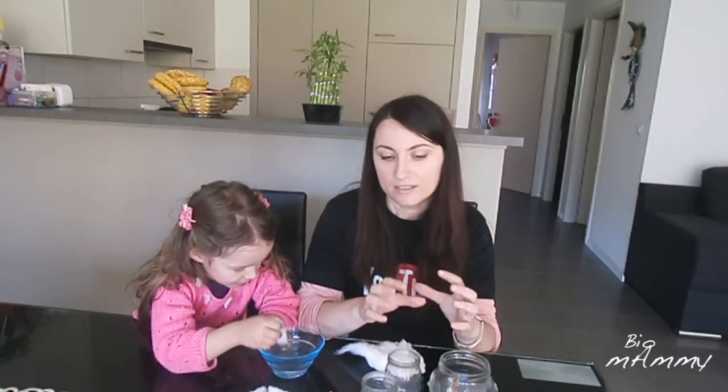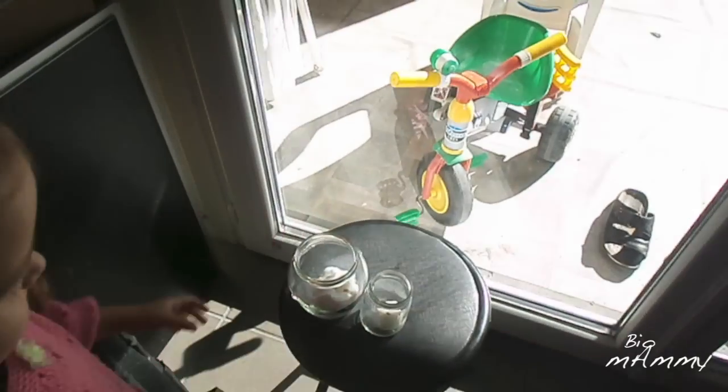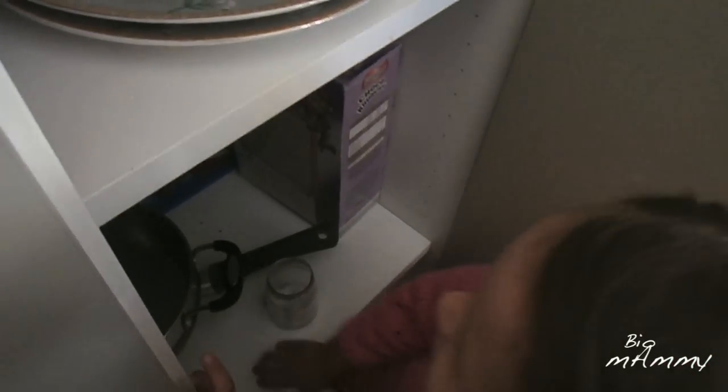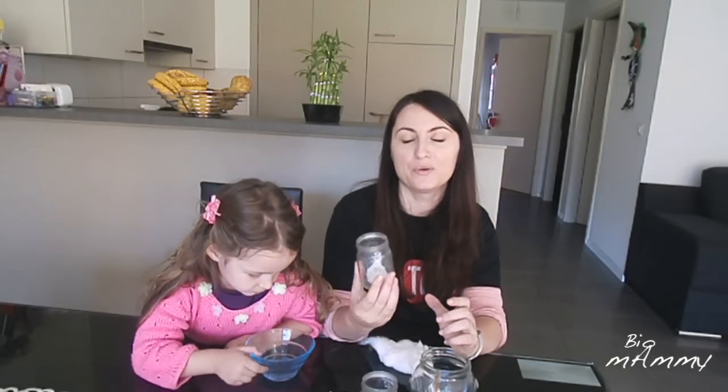However, we can check if light is necessary or not. We are going to use 3 jars. 2 we are going to place in the sunshine, expose them to sunshine, and then we are going to place one back in the kitchen where there is very little sunshine, and see what happens. We are going to observe it and show you how it grows.